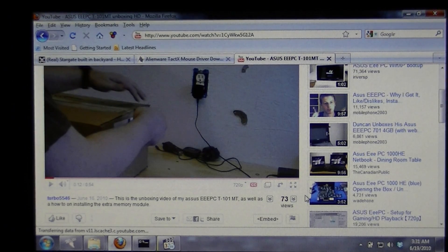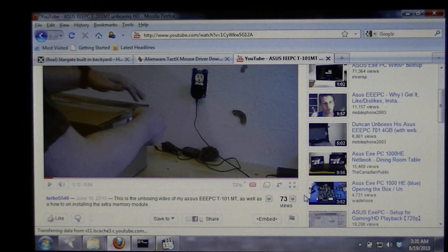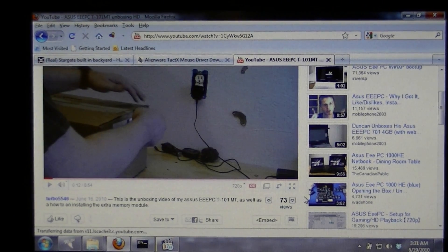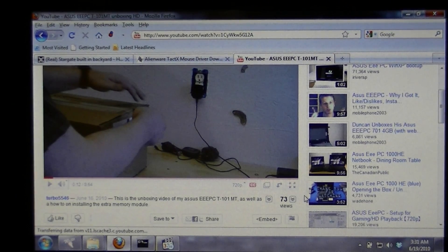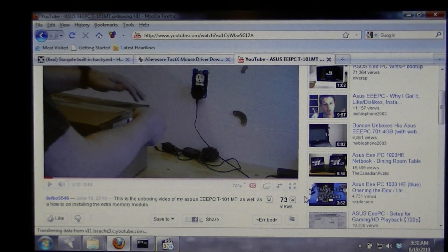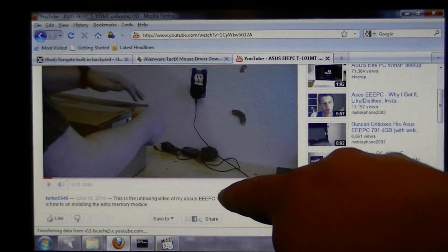A couple people wanted to know some of the performance of this system, and I decided to do a quick performance video. You may recognize this video from YouTube — this is my unboxing video of this particular system.